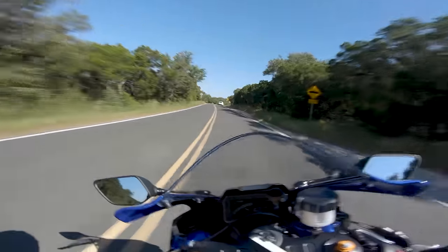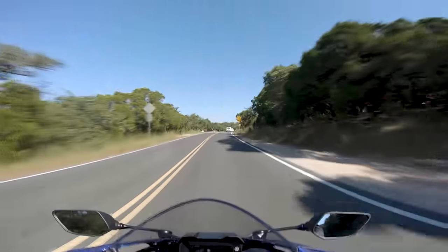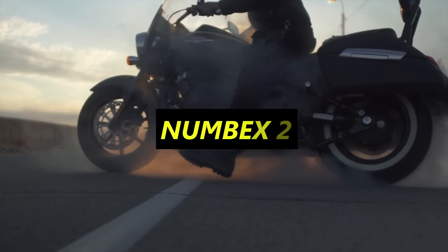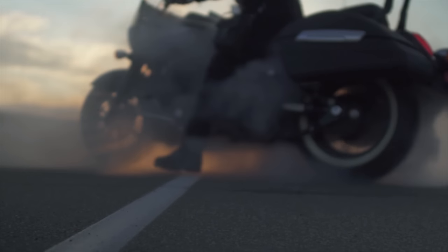Most modern bikes make plenty of power to have fun with — you really don't need an extra four or five horsepower. Number six is another obvious one: don't rev the balls off your bike. If your bike lives its life near redline, it'll be exciting, sure, but it might not live to see its fifth birthday.